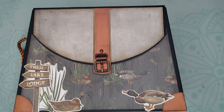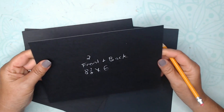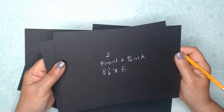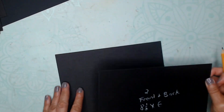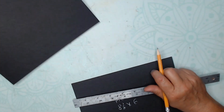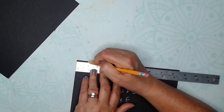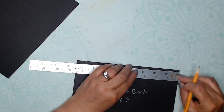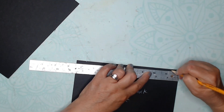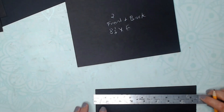The creel measures 8½ on the bottom by 6½ height by 7. To start, let's grab two pieces of black chipboard — or whatever color you want — 8½ by 6. We're going to grab a ruler and measure ¾ of an inch on the top from the sides towards the inside. Do both sides, ¾ of an inch from the side towards the inside, with both pieces of the 8½ by 6 chipboard.